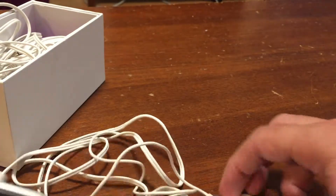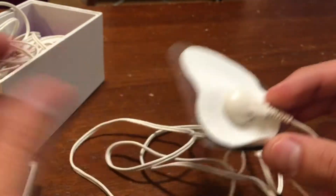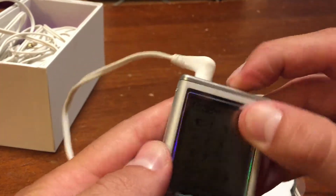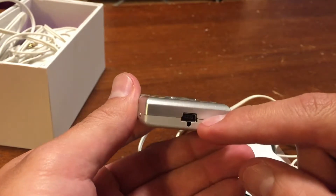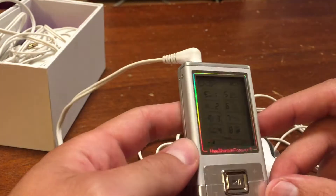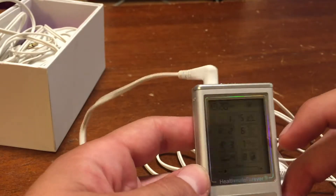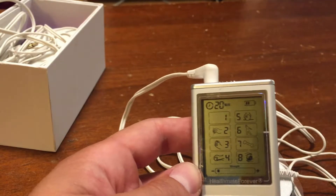I did not think that it was going to be able to output the way that I needed to. You've got your leads here — pretty basic, super easy to learn. There's just a power switch, and it's rechargeable; it comes with the charger. There are a bunch of different settings as far as the stimulus that it provides.